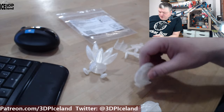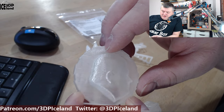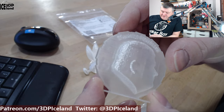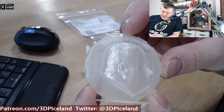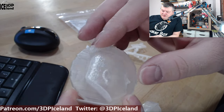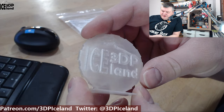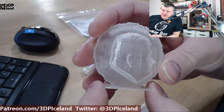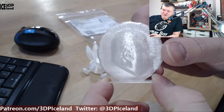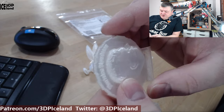My maker coin came out really good. It's really difficult to see the letters because of the clear filament — it all blends together — but as far as I can see it was doing okay. Here in the back, the logo came out great. This is printed without any infill, so you can see through the back side of the model.